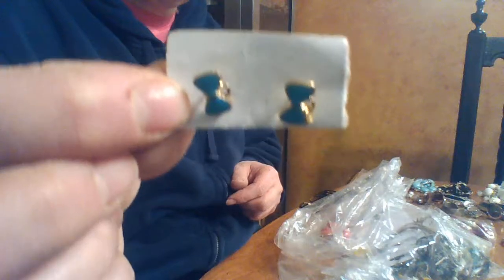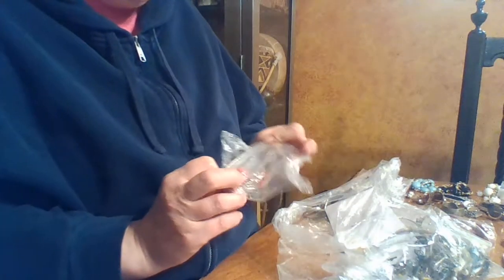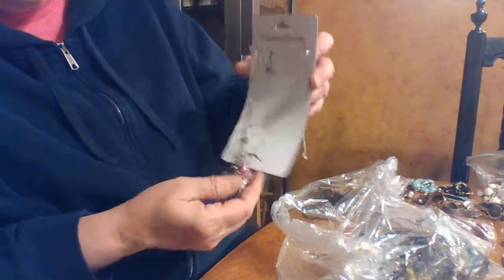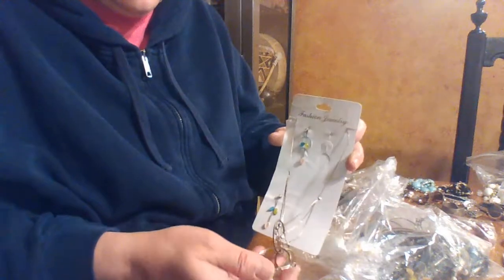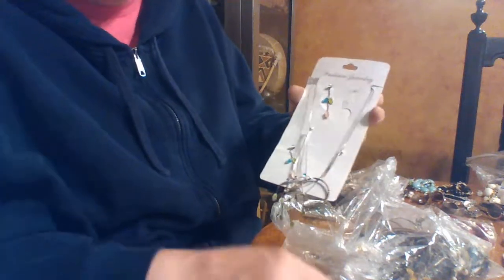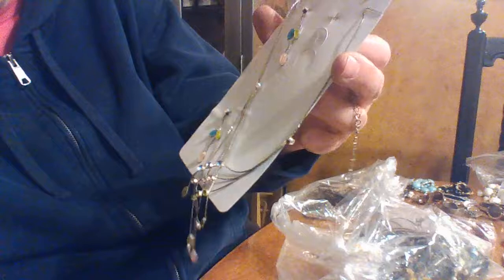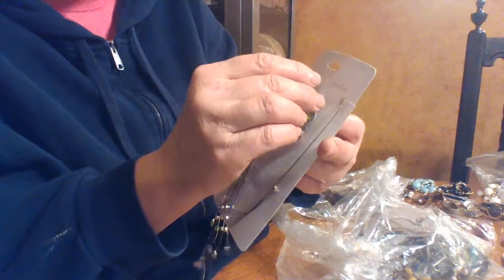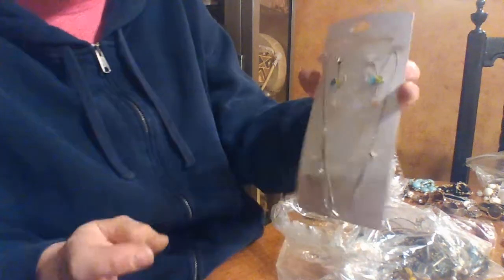These are cute little bows that somebody could have — they probably took the charms off of them. I'll donate those if anybody's interested. Another necklace — I'll see if my daughter wants it, those big bulky kinds. This is interesting and weird. There's an earring here — wait, there's this earring and also this other earring. So I don't know, I'll put them back together and see if anybody's interested. I kind of like that.